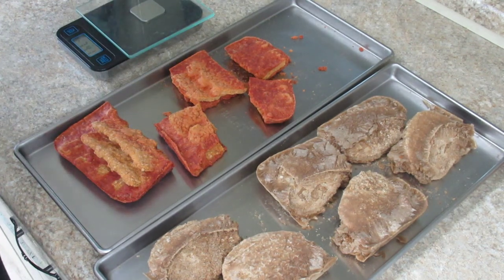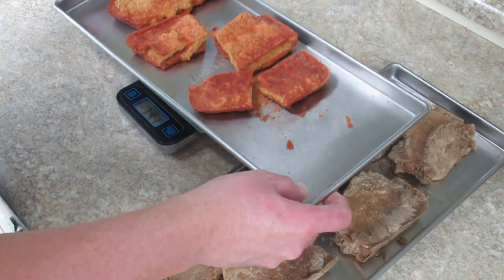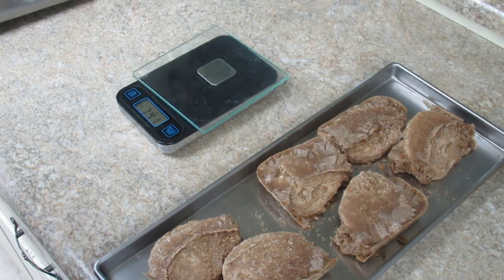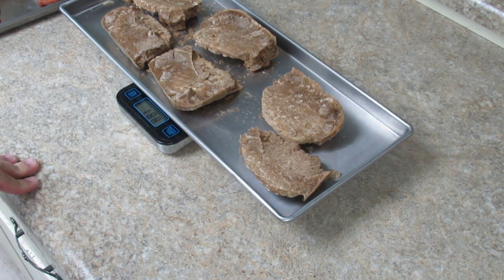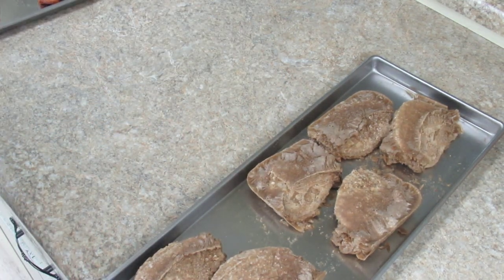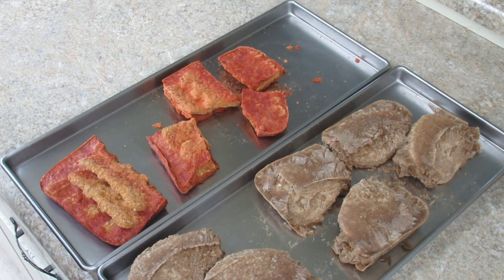I'll zero out the scale and the difference in grams I'll convert to ounces, because in a survival situation I'll likely measure water in ounces with measuring cups. The ribs originally started at 735 grams and are now at 238 — roughly 495 grams of moisture removed. The Salisbury steak started at 799 grams and is now at 188, which is 611 grams difference — that's a lot. I'll bag these up in two-quart bags and note the weight difference on the bag.